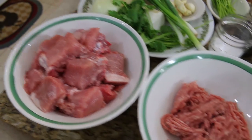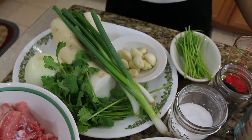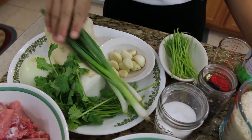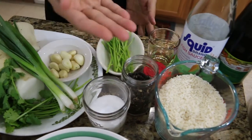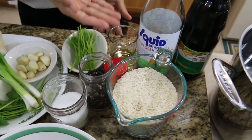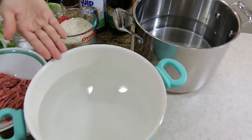Today I have the pork ribs, ground pork, onion, cilantro, Asian radish, green onion, garlic, cilantro stem, salt, pepper, rice, oil, fish sauce, seasoning sauce, and of course water.